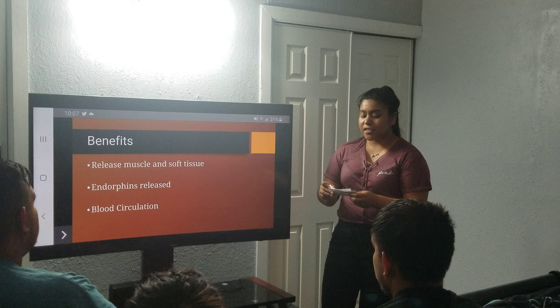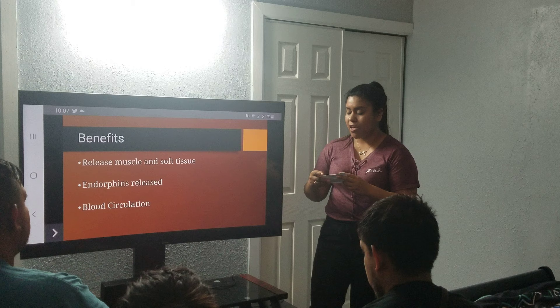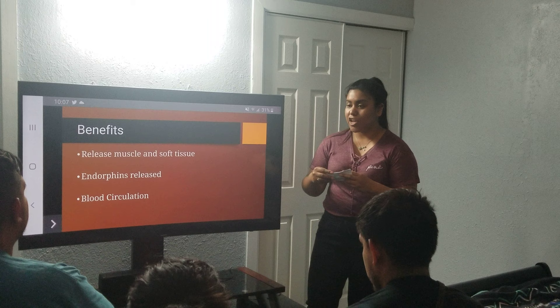Blood circulation is also increased when the suction causes capillaries to become dilated, according to an article on NCAAOM.org affiliated with NCAAOM, written by Bill Reddy.